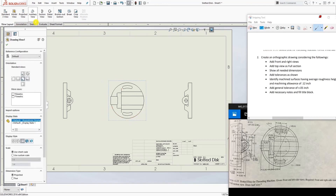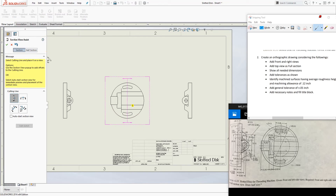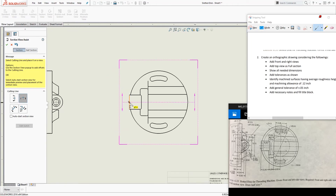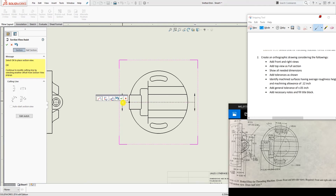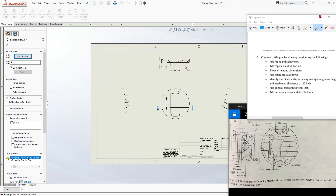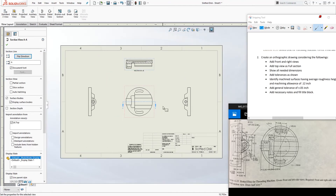For the top view as a full section, go to Section View, select the front view, and section it at the center. Zoom in to where the little orange dot is showing and click that center point, then click OK. You want to flip the direction and section it going upward. That completes the second requirement.